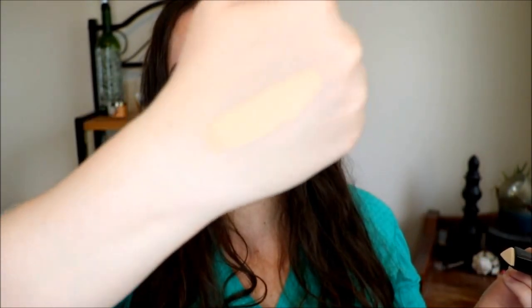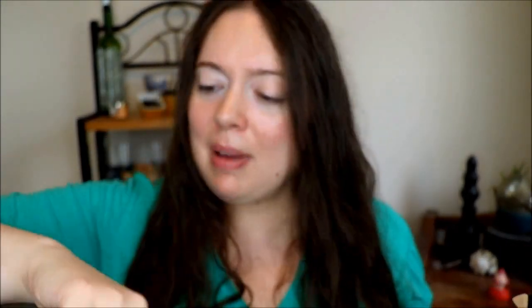So that's what it looks like. That's my very first swatch of this product. It looks a little bit yellow on my hand, but hopefully once I put all my makeup on it'll look really good with my skin tone.